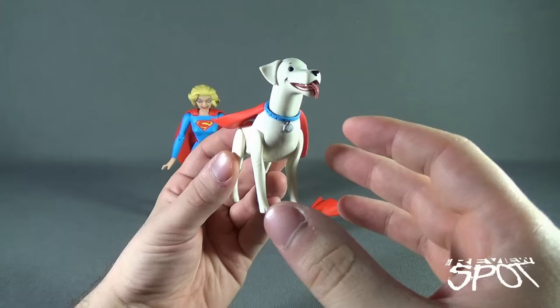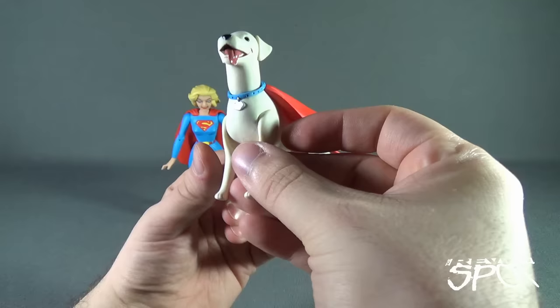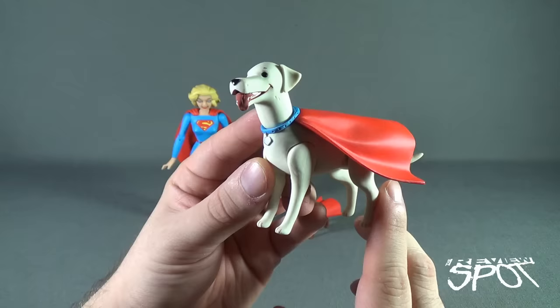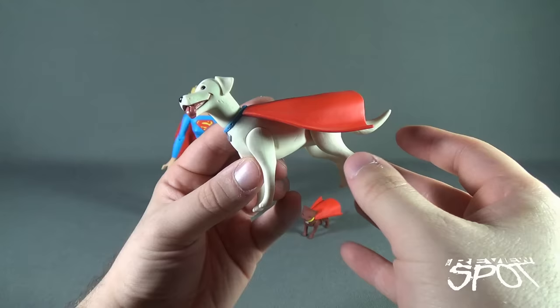Also included with Supergirl is Krypto — probably one of the super pets people are more familiar with. There was also a super horse. Krypto looks very nice. A blue collar with more of a Superman-shaped emblem on the front. I like that they've given Krypto a tongue with more of a wet wash to it, making it look like an actual wet tongue. Nice touch.